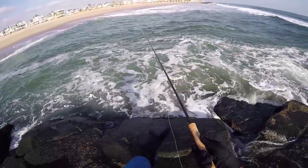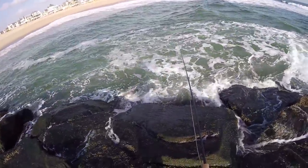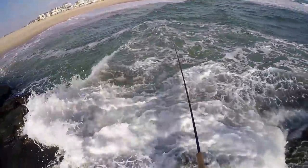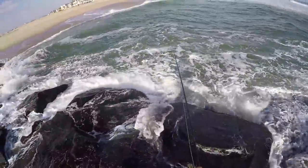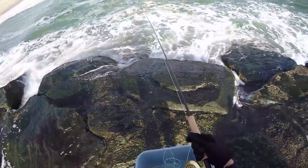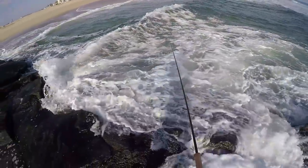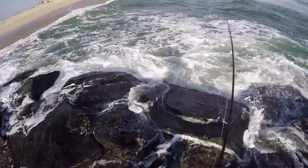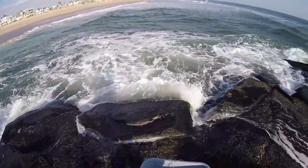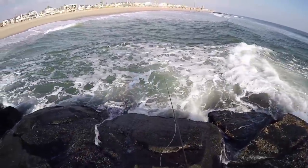I'm casting it out and kind of letting it do its thing — just sink down, counting to like five or ten, and then slowly stripping it along. The last two bites were right along the rocks, just like my first bite. Oh, there's another one — missed him, got off. That fish was a little bit further from the rocks too.